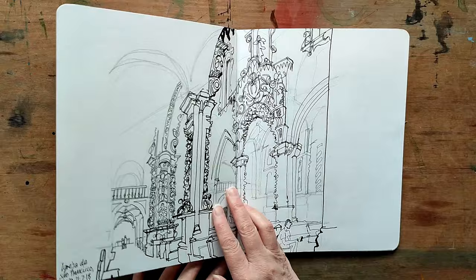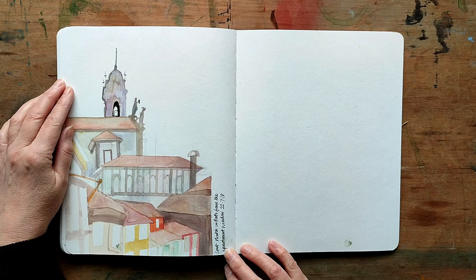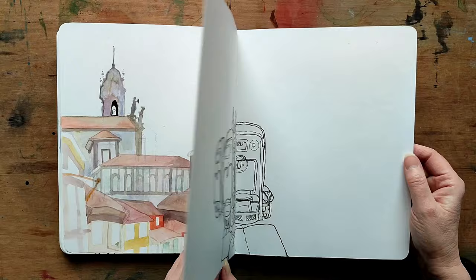This was inside one of the grand churches — lots of ornate detail. This is one of the final watercolours, just another view from my window. And the very last drawing on the plain home.